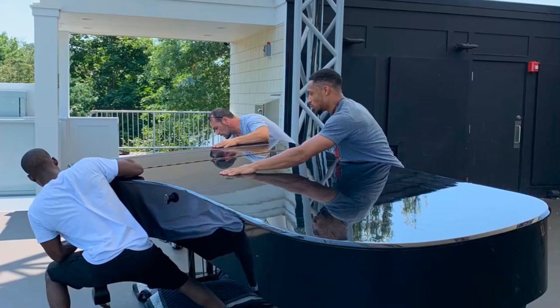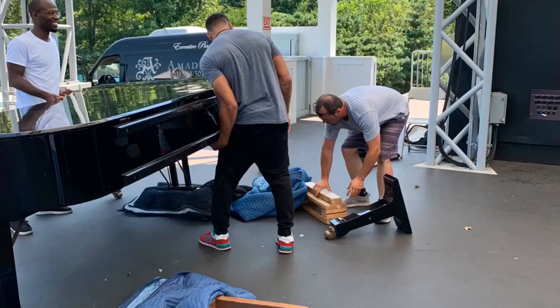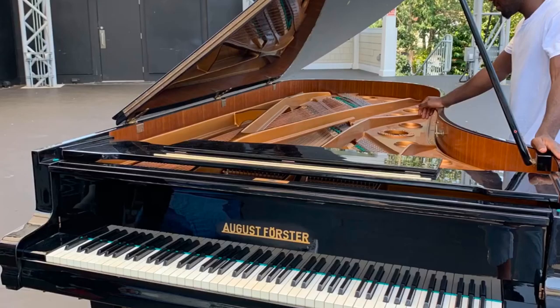The piano limo stair-climbing robots are unique to our company. The piano limo also provides climate-controlled movement, so the pianos arrive in tune and only need time.